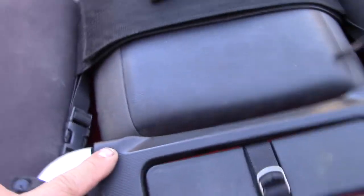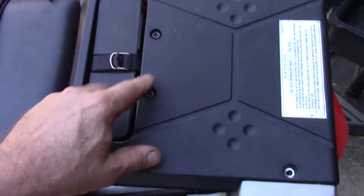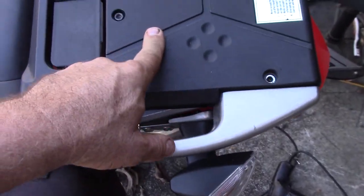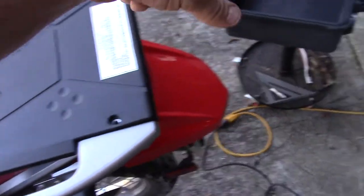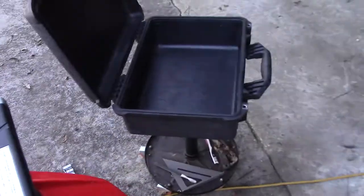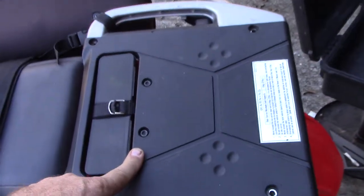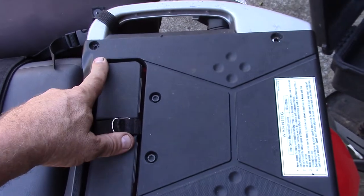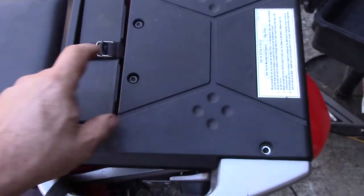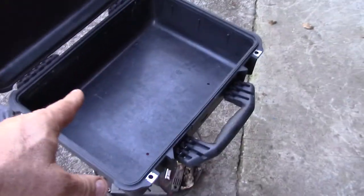I took the four bolts out of the plastic piece here and the two out here, took this plastic piece off, left this part and took this part off. Turned it upside down on the bottom of the case to mark the holes where to drill. Then I put these two back in, and I'm going to use longer metric bolts to bolt the four bolts here to bolt the case down. The tool kit I took out of the box is down on the ground — I'm going to put that inside here.